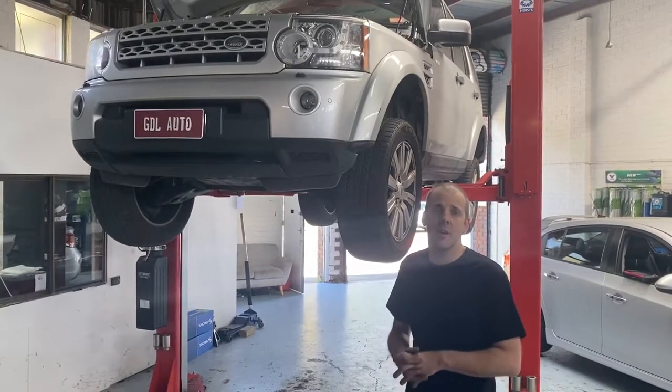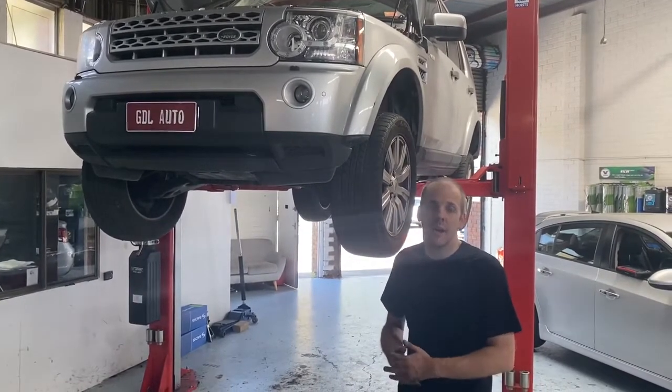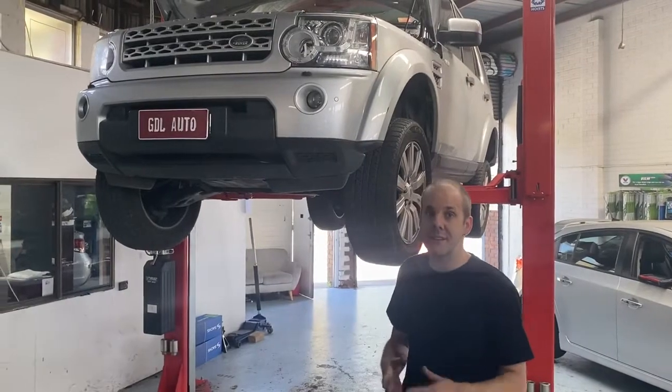Hi there, Danny here from GDL Automotive with another helpful video. This time we're looking at the Land Rover Discovery 4 and the common problem with the sump oil leak that they develop. This one's got a problem so we can show you what's going on and what's involved in fixing it.